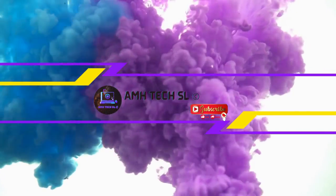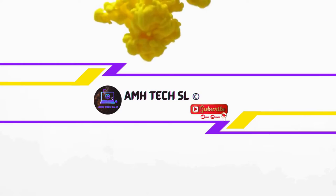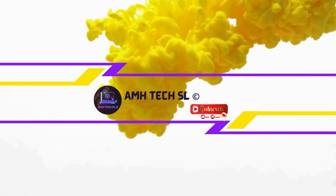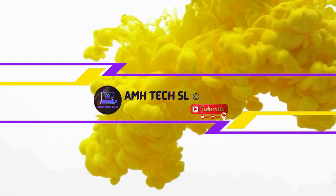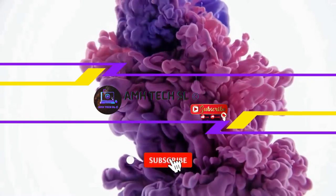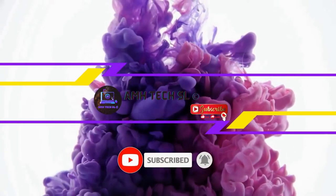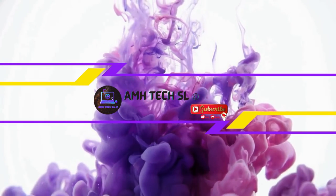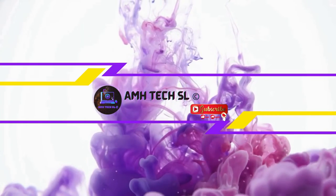Hello guys and welcome back to AMH Tech SL. In this video I will be reviewing one of the most bought budget gaming headphones on the AliExpress shopping platform. If you are new to my channel, please don't forget to press the subscribe button and the bell icon for notifications on new videos. Also don't forget to like and share this video with your friends and family.